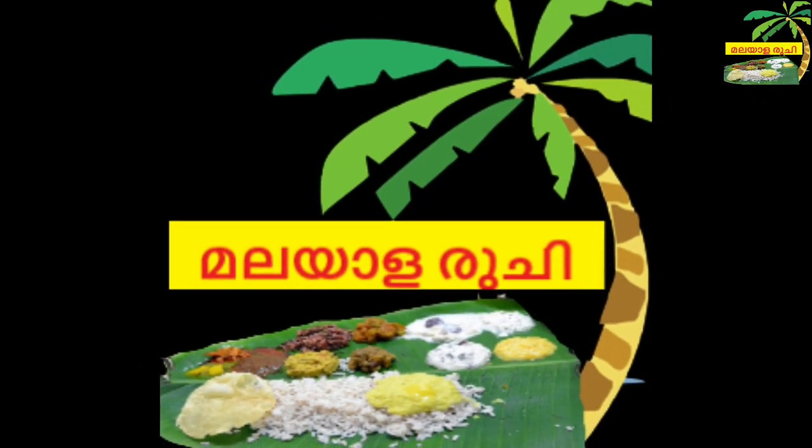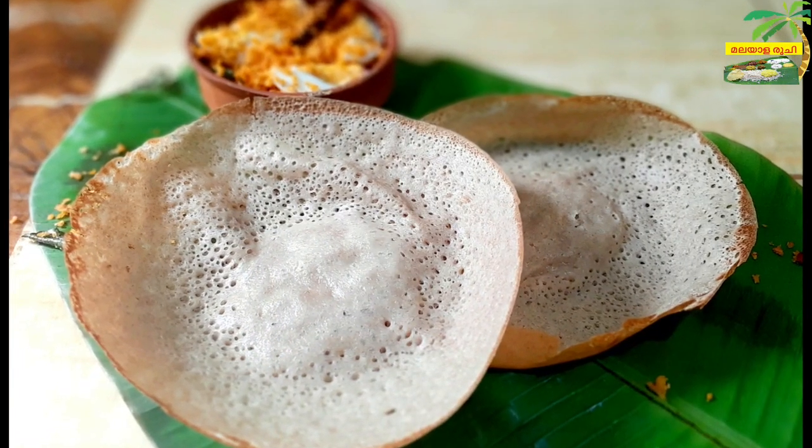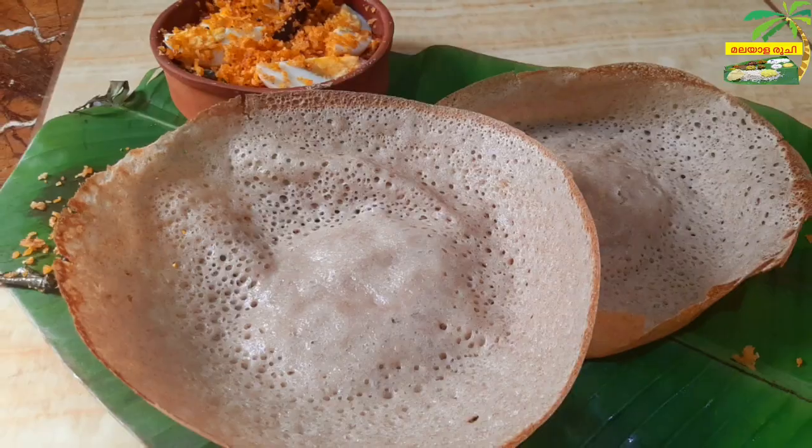Welcome to the channel. This is the Department of Grub.